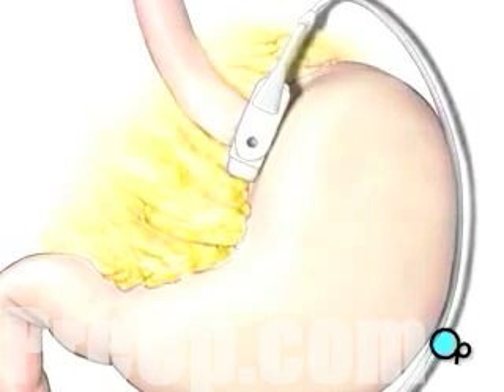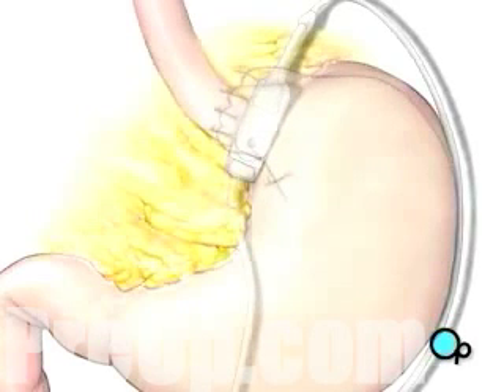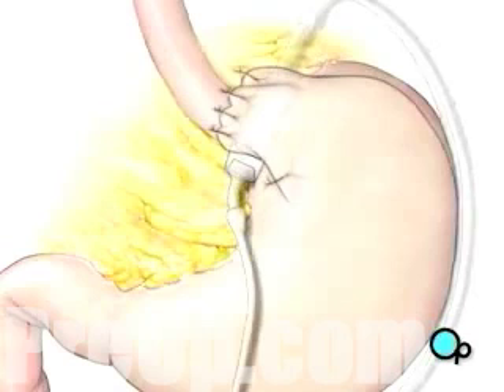To keep the band in place, a portion of the stomach will be pulled over the band and secured with four or five stitches.